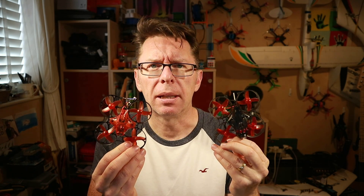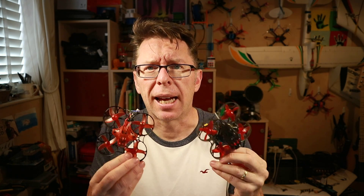Hello! Today we answer a couple of questions that arose because of these little quads like this. The question is, they've got SPI receiver types in them — can you run them on an LBT radio? Let's find out.